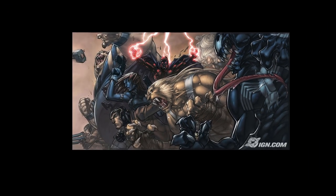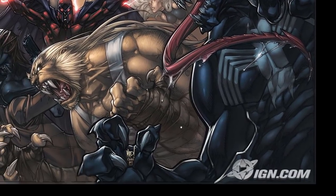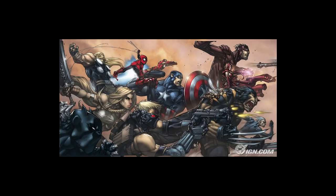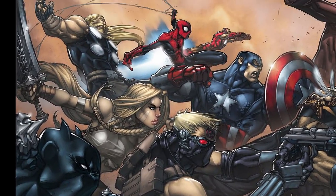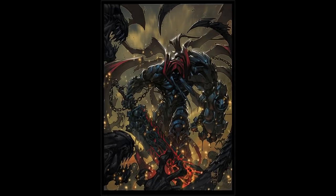That Venom is so badass — his Venom is great all the time. His Blob is good too. Look at Sabretooth's teeth — it's so feral, man, he sinks it in there. His Spider-Man is great too. The whole thing is great. Super dynamic — there wasn't one boring pose on that. This is awesome.